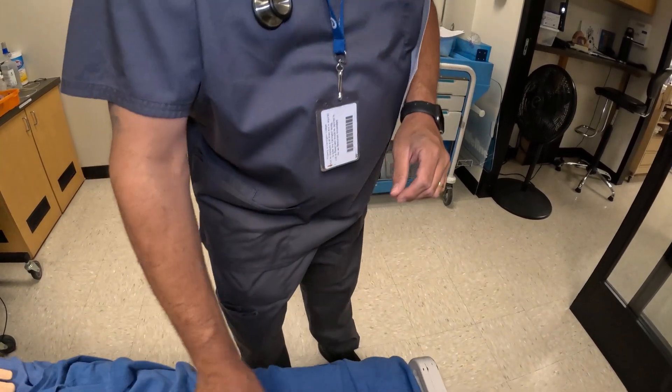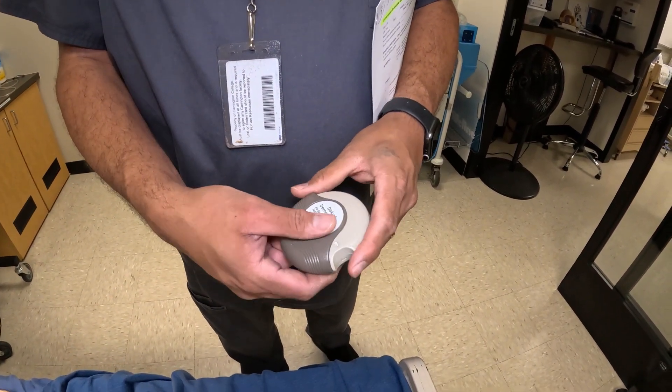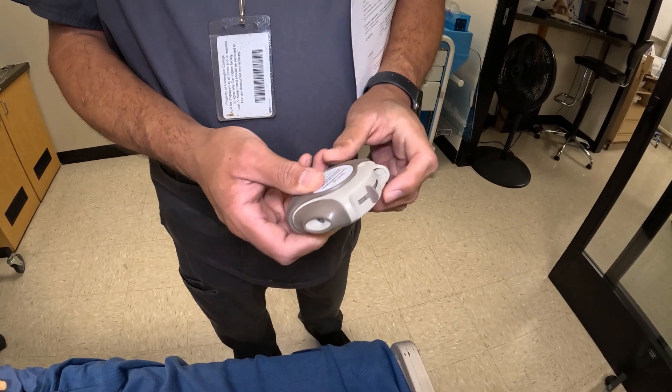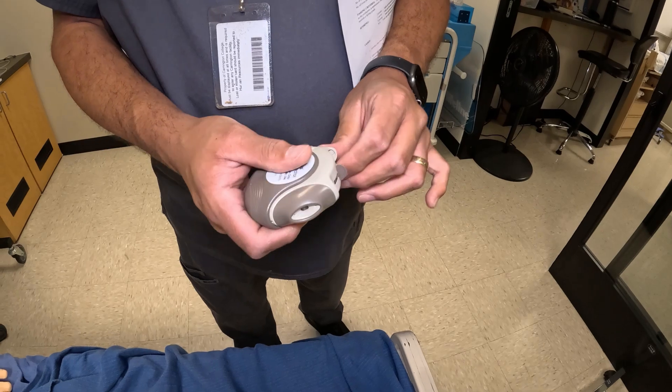The second one we have is one that has a counter on the side. So every time you open it to get it ready, it prepares the medication, and then you will pull down on this when you're ready to give it to the patient.